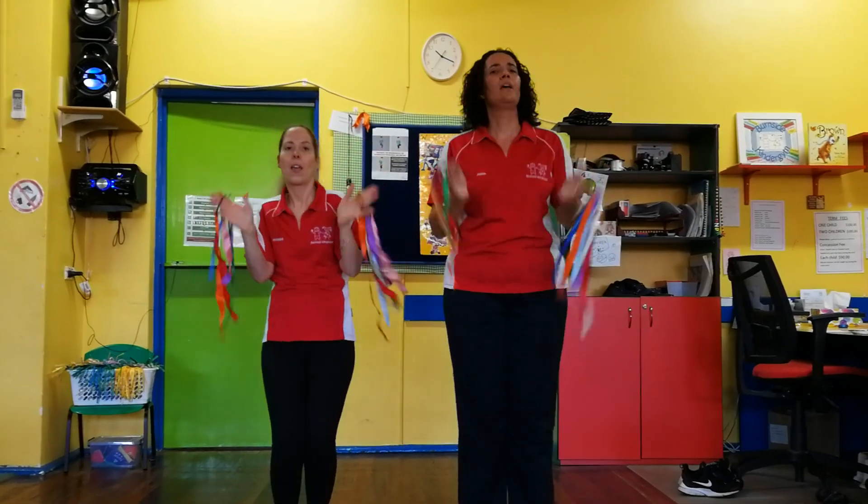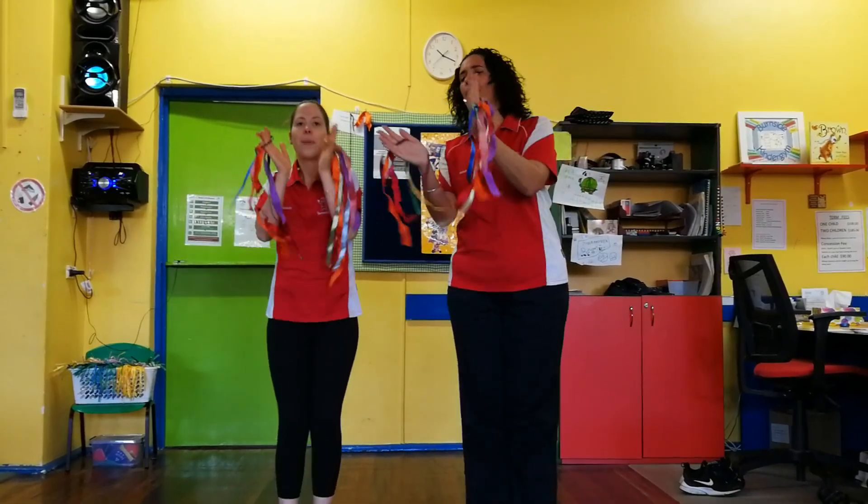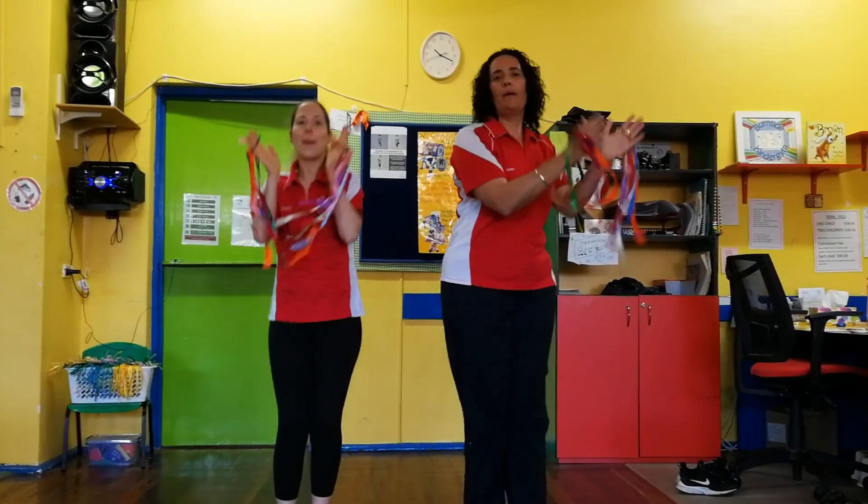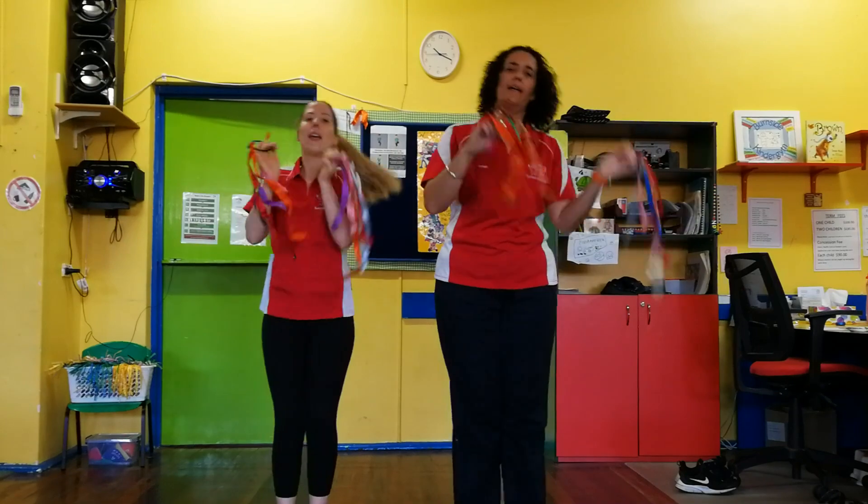Can we clap our sillies out? We're going to clap, clap, clap our sillies out. Clap, clap, clap our sillies out. Clap, clap, clap our sillies out. Wiggle wobble away.